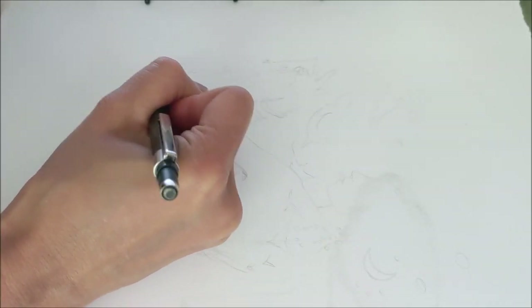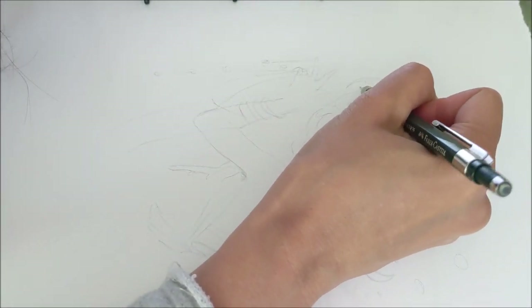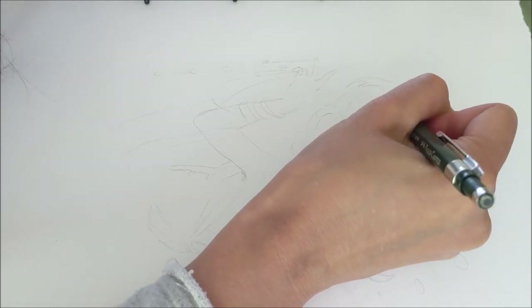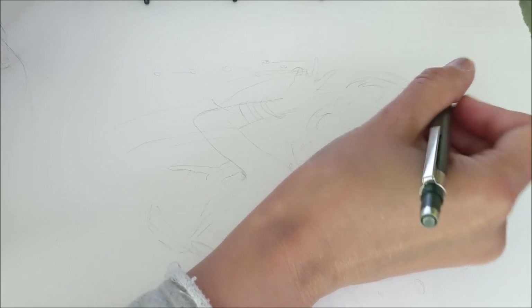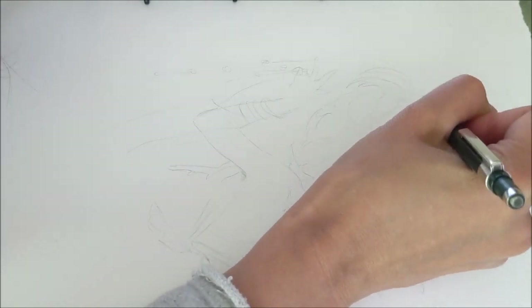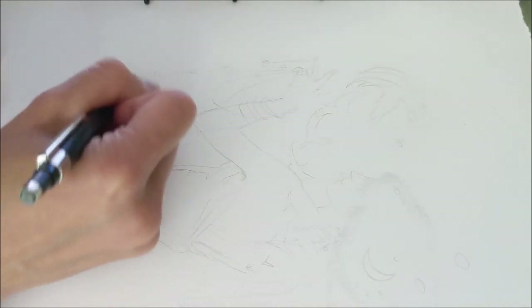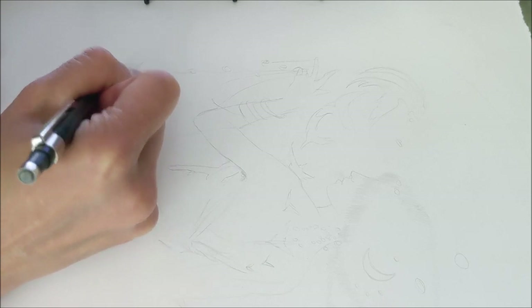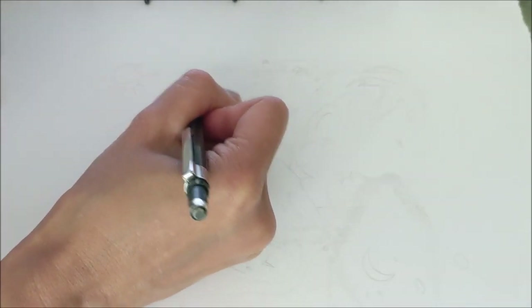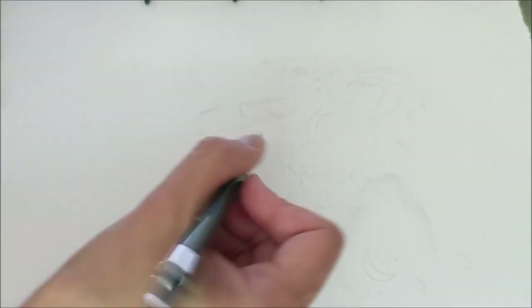Things like hands and faces are important to use references for, especially when doing hands in closer-up views. You want to make sure you get that right because hands are so wonderfully expressive.